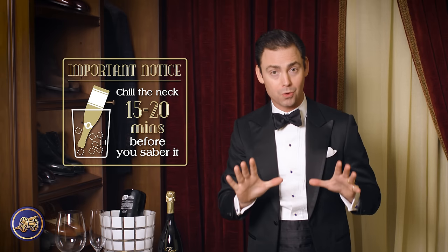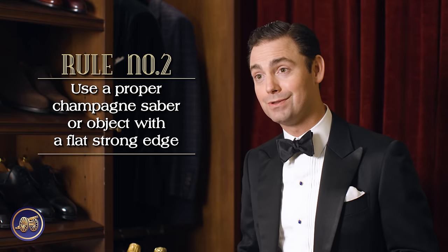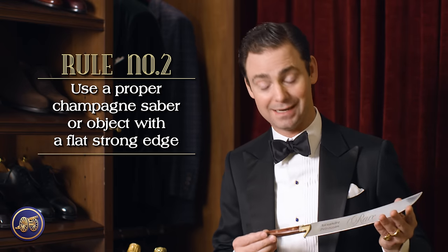It is the absolute most important thing you can do to ensure that you don't hurt yourself or someone else when sabering a bottle of champagne. When it comes time to saber your bottle, of course the best way to do that is with a proper champagne saber.